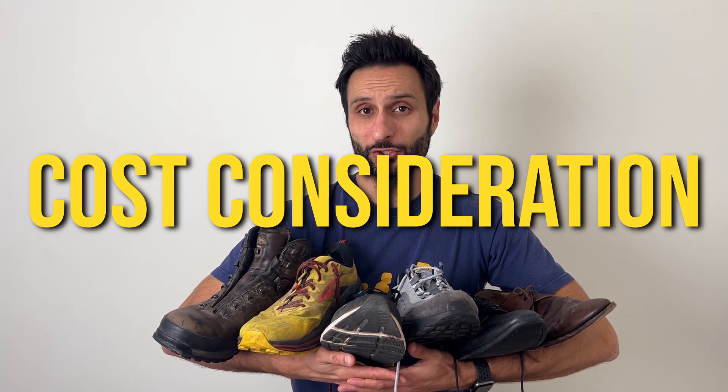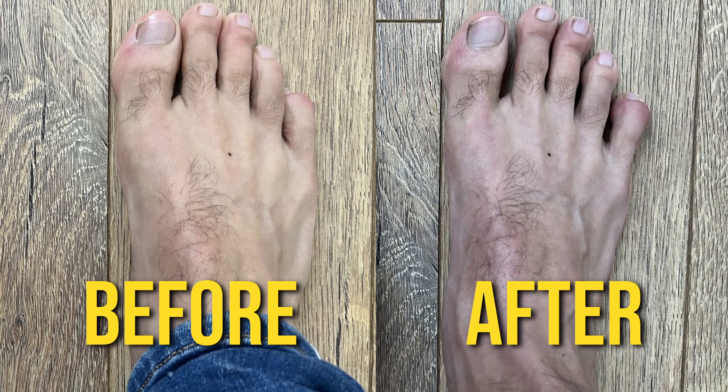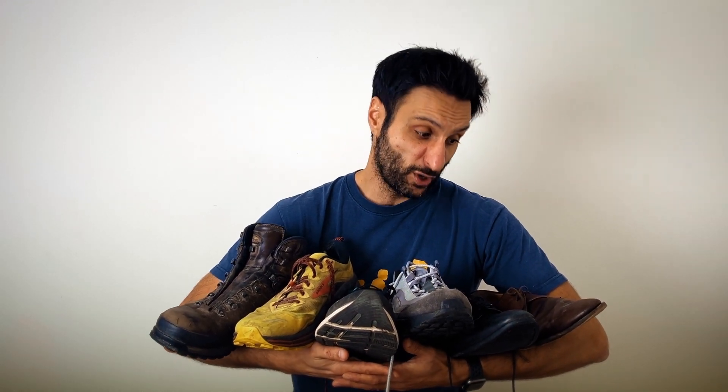One of the more obvious consequences of transitioning to barefoot shoes has been the change in my foot shape. My feet have definitely got wider with all that extra space. The unintended consequence of this has been the cost — it's meant that I've had to replace my hiking boots, trail shoes, road shoes, day-to-day trainers, work shoes, and casual shoes. This has been expensive.